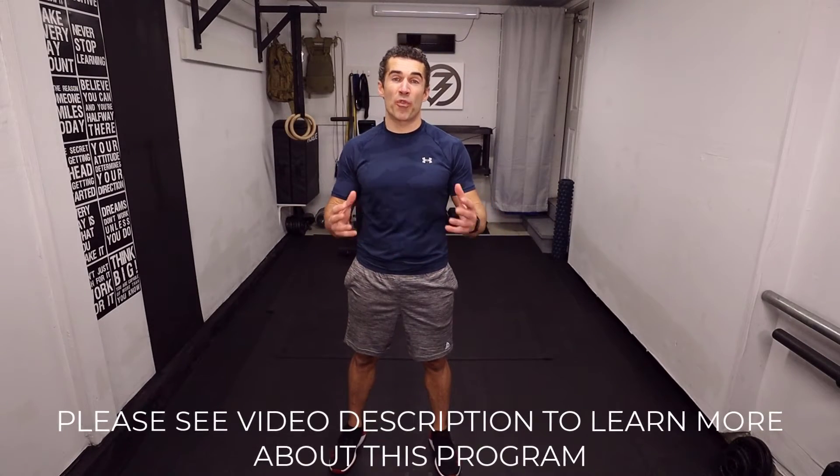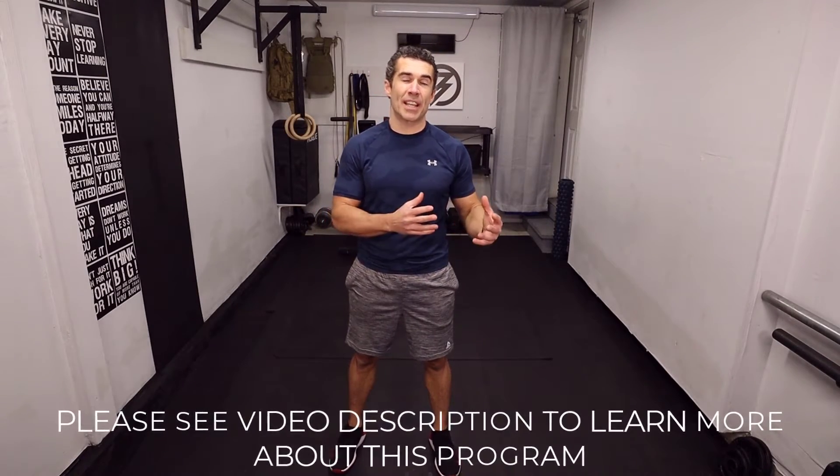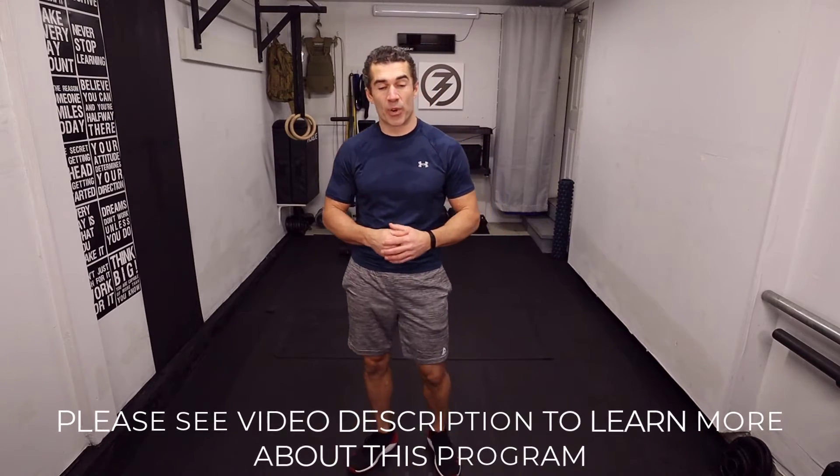Alright team, let's get started. We've got 4 minutes, 8 rounds, 15 seconds of work and 15 seconds of rest, starting with the back extension.